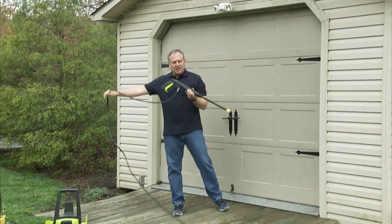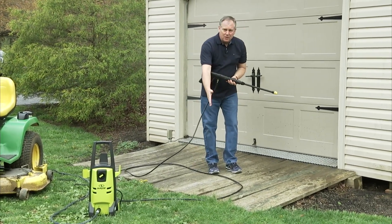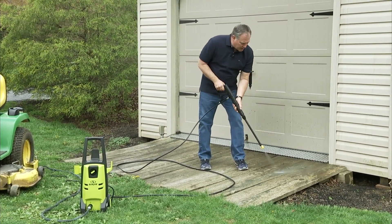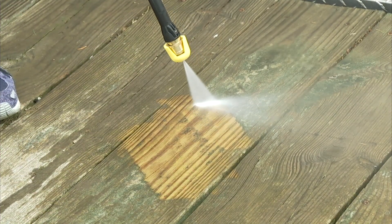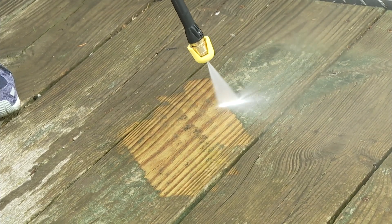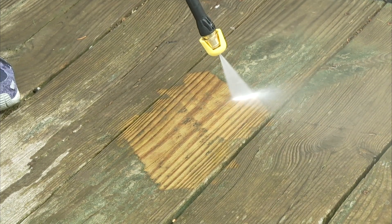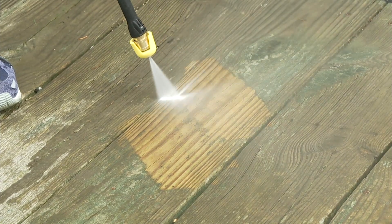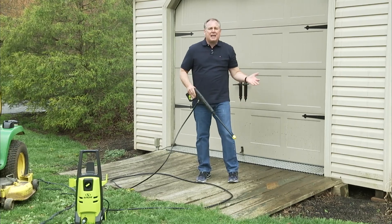If you have a deck or patio or other surfaces, you're probably going to have some leftover stuff from the winter. You see the pressure treated boards here? They look like they're really old. Look at the pressure and look at the cleaning power that we have. See how easy that cleans? I'm not scrubbing, I'm not rubbing. The Sun Joe 2000 PSI pressure washer gets down into every nook and cranny and cleans it with ease.